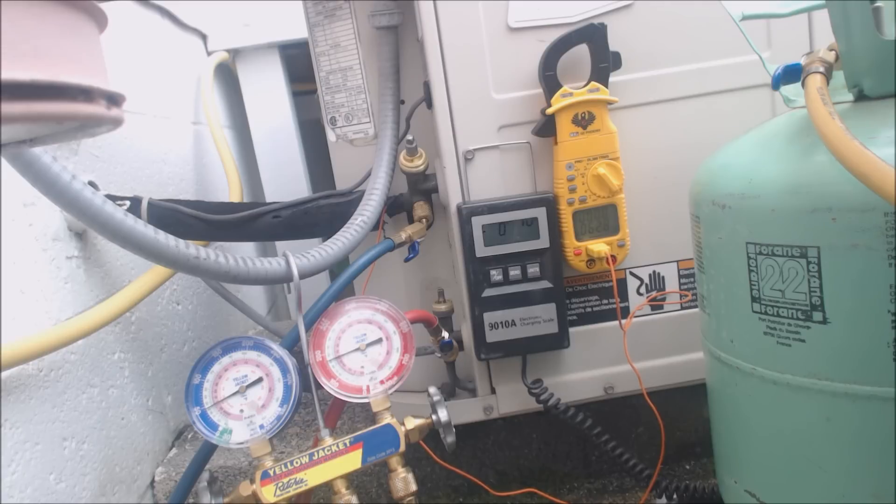We're at 22 degrees saturated and still at 63 degrees on the vapor line, so we're at 41 degrees of superheat right now — at least we're lessening it.